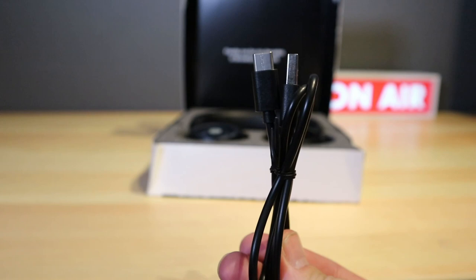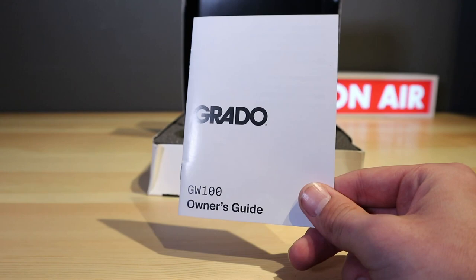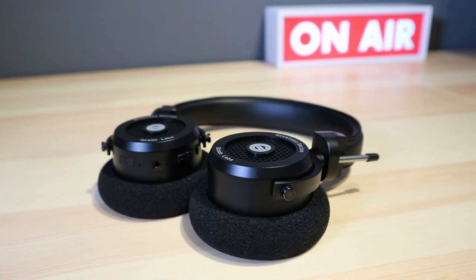In the box alongside the GW100 V2s you'll find a USB charging cable, a 3.5 millimeter cable, and a small quick start guide. There is no carry case of any kind — you can buy one, but that will cost you a little bit more.